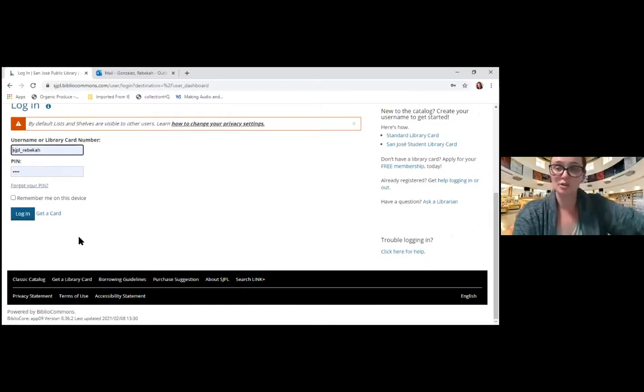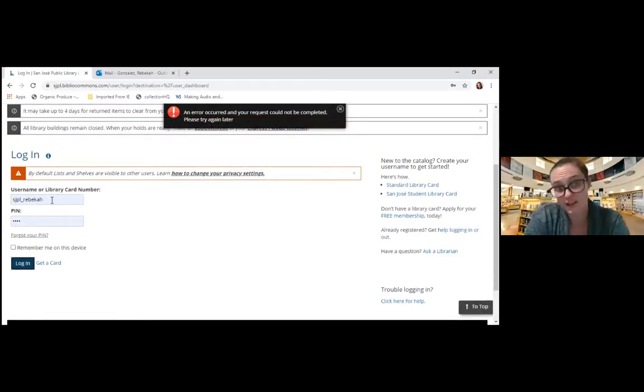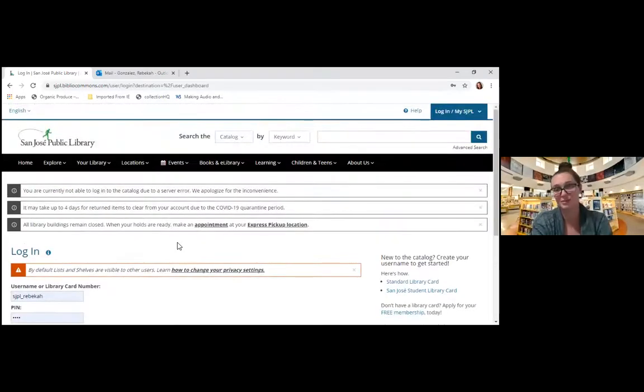Unfortunately, we won't be able to go into my account to show you how it's set up, but I personally recommend doing a username that's easy to remember. I find it's easier to remember a username versus a 14-digit library card number — although I'm always very impressed because I've seen kids as young as five or six memorize their 14-digit numbers, which is always very impressive to me, because I have not yet managed to memorize mine.